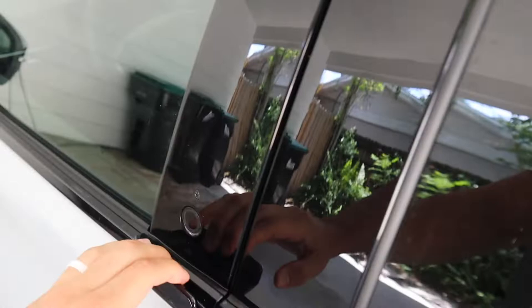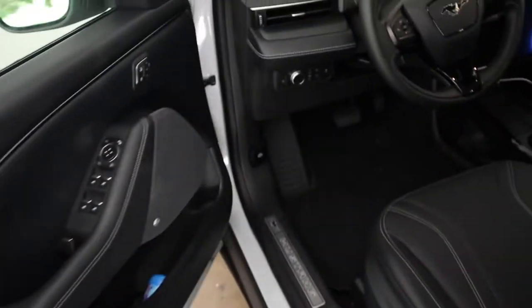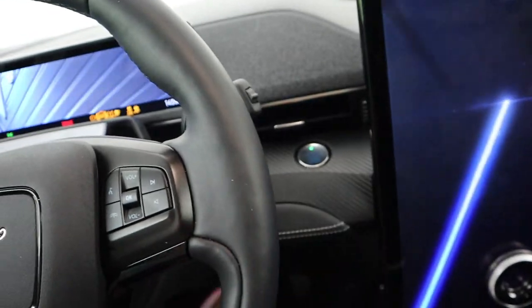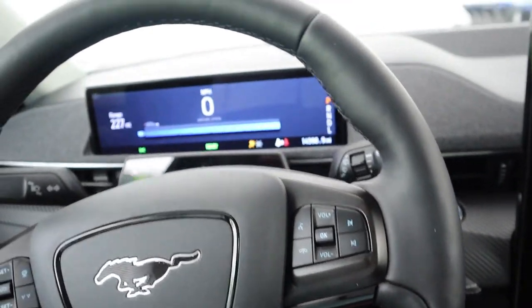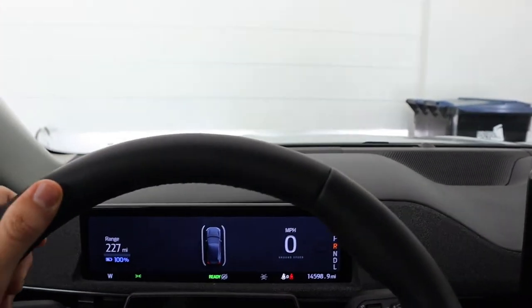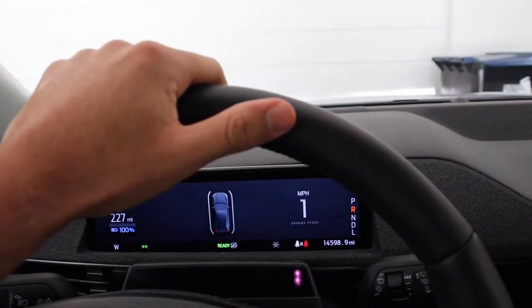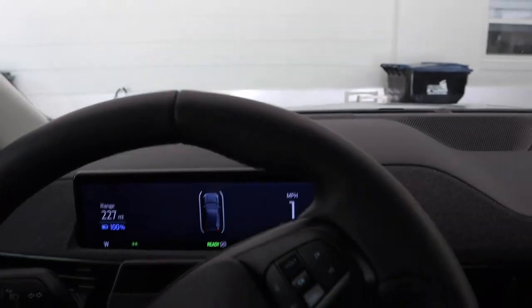But yeah, for today we are going to take the Mach-E. Now I know it's a long drive but of course I would do anything for you guys. So we are going to go to Mexico so we can do some drag runs. Now, Mexico — yes it is far, but with the magic of YouTube editing we are going to be there in no time. Give me one second and let's get to Mexico real quick.